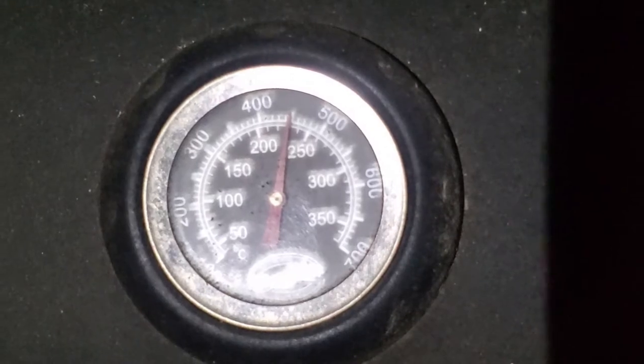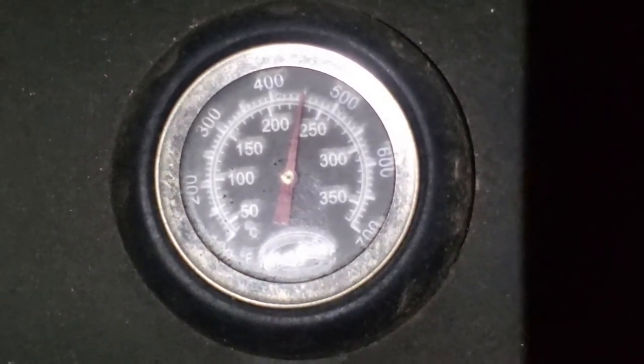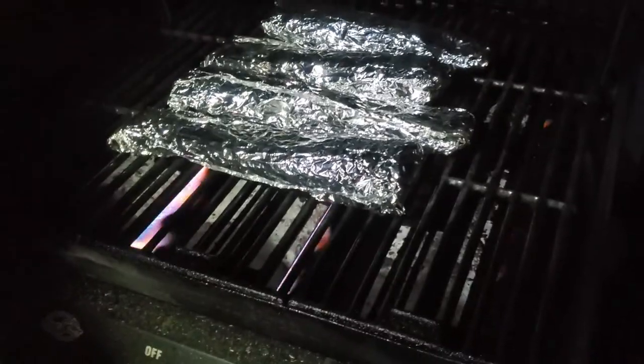Now that the temperature's up to 450 degrees, we'll just maintain that and let it cook for several minutes each side. This method also works on a campfire, or in your conventional oven also.